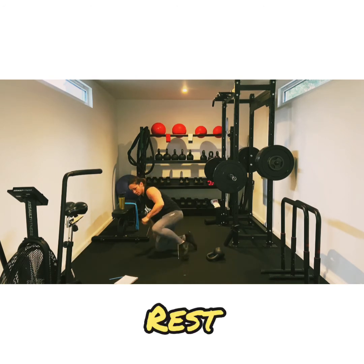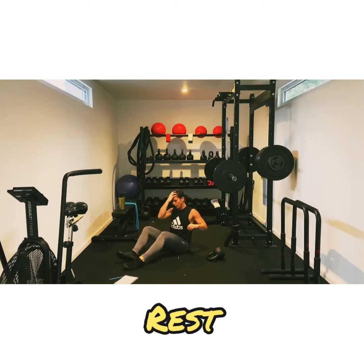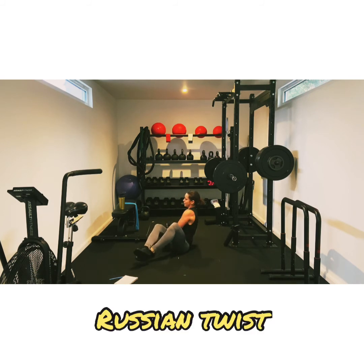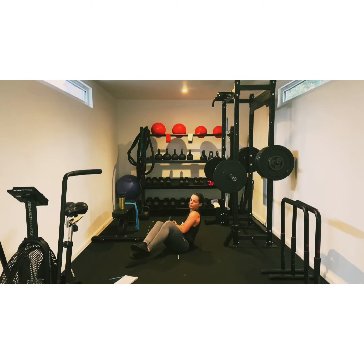Good. I'm sweating now. So we've got three, two, one, let's go. One, two, three. Ten seconds. Keep going. Three, two, one.